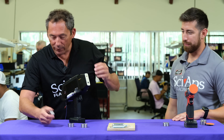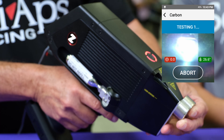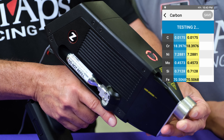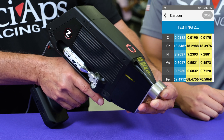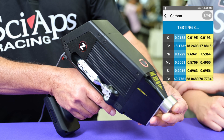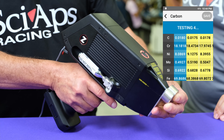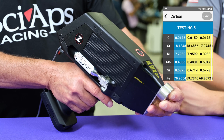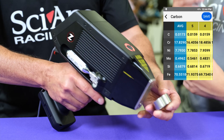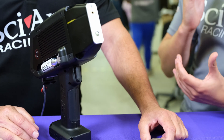Let's take another shot and see if we can get an even better result. That repeatability there is what you're looking for when you're out in the field and you're stressed out, trying to make sure you're getting a good burn on the material. And when you have the repeatability, you know it's a good test.